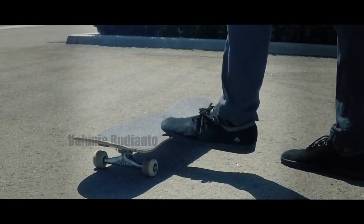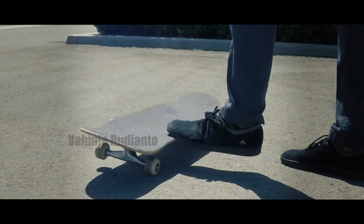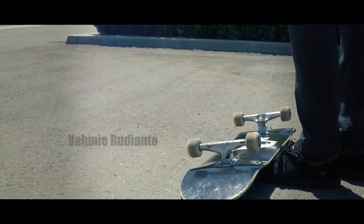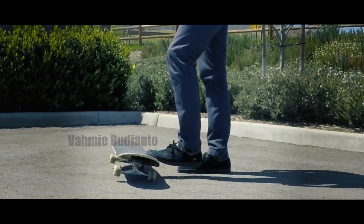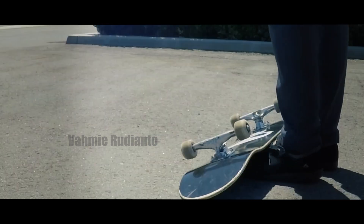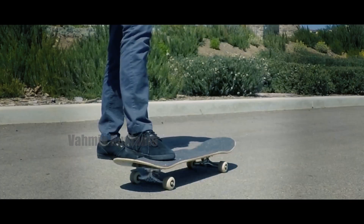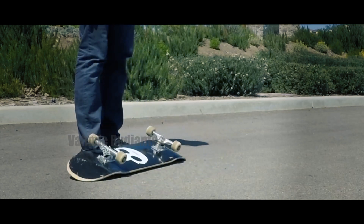Practice flipping the board over with one of your feet by pressing down on the edge of the grip tape and pulling your toe down and off to the side. When you get the board to flip over, you basically want to have it resting on top of both of your feet. From here you can practice flipping the board back over onto its wheels with just one foot at first, and then once you feel comfortable you can practice landing on the board with both feet.